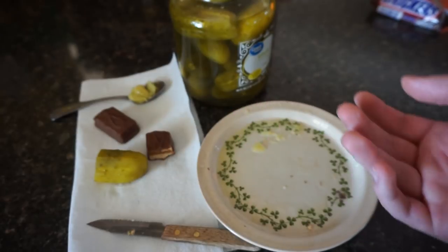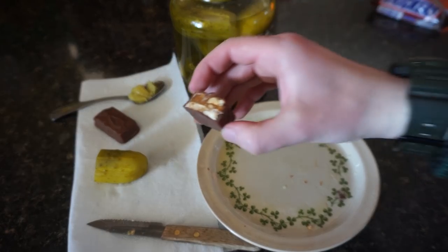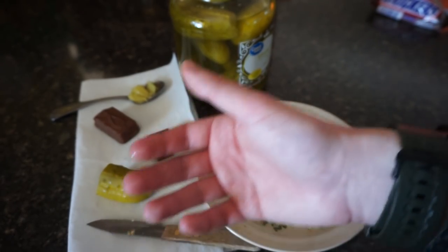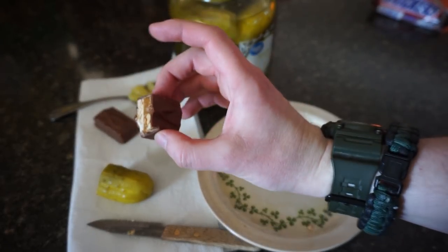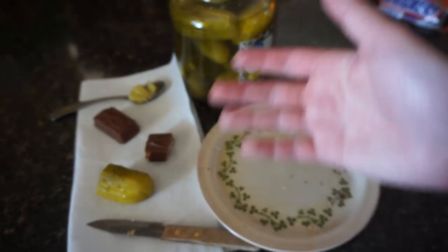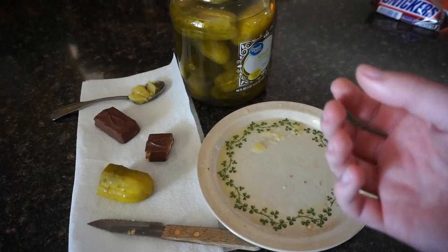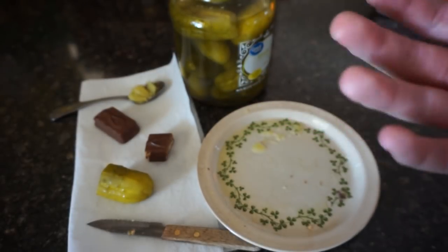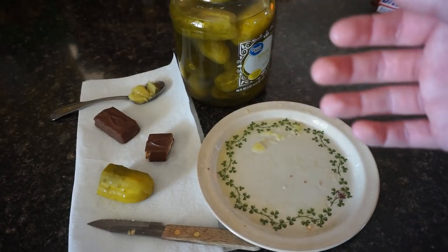That's unique. The way that the peanuts are crunchy, but the pickle is soft. And then the saltiness and savoriness of the pickle mixed with the chocolate and the sweetness and gooeyness of the caramel doesn't mix at all. You have all these different conflicting flavors in your mouth and you're not sure what to do. You can kind of parse between the pickle and the Snickers, but then there's this other taste in between those two that's just so... But you know what? I'd do this again.